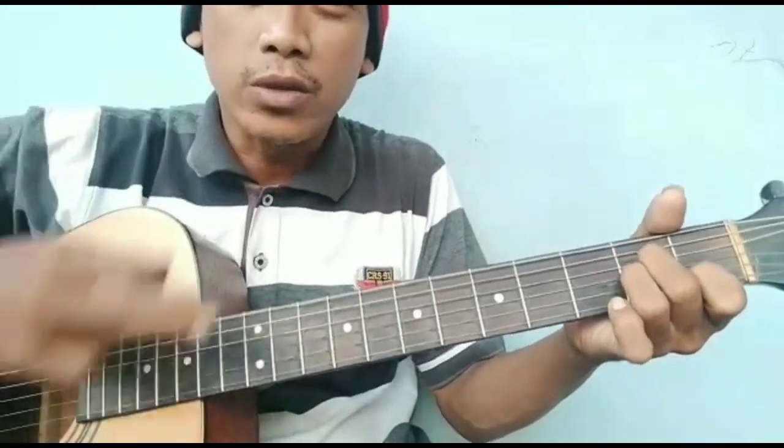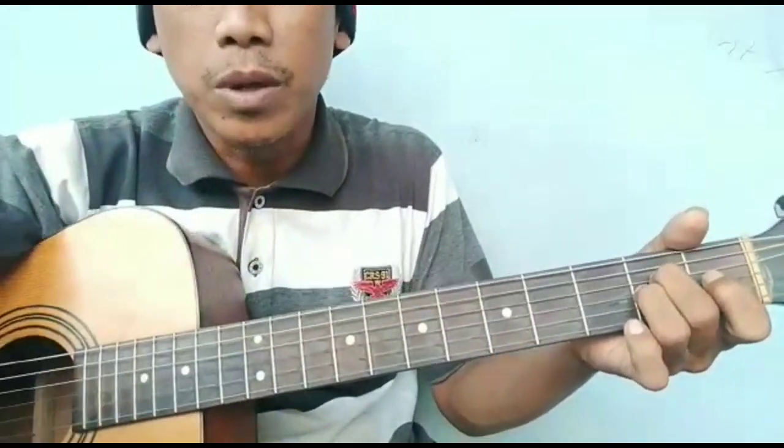Inilah chord intro-nya ya, saya juga tambahkan di sini. Oke, terima kasih, semoga bermanfaat.